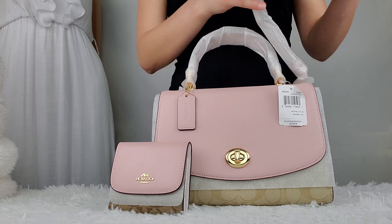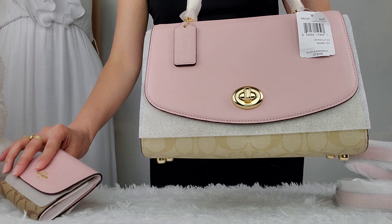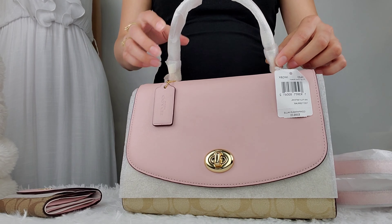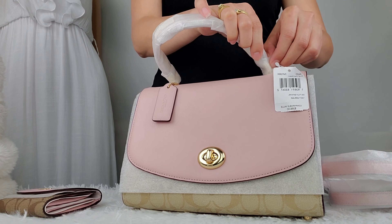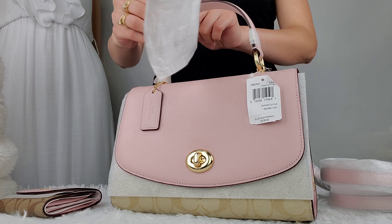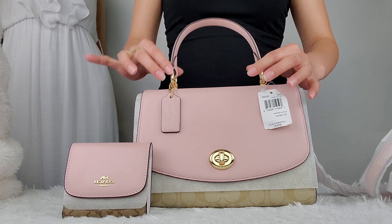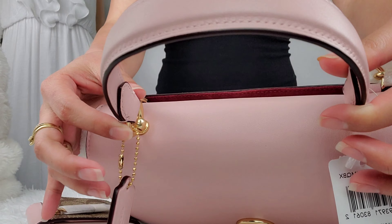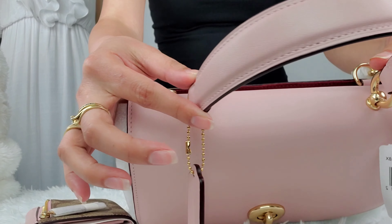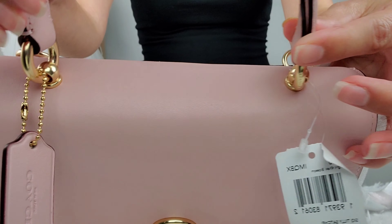I decided to get them both, and now I'm going to show you the Satel first. This is the front. The handle is wide and pretty, and all the hardware are in color gold.